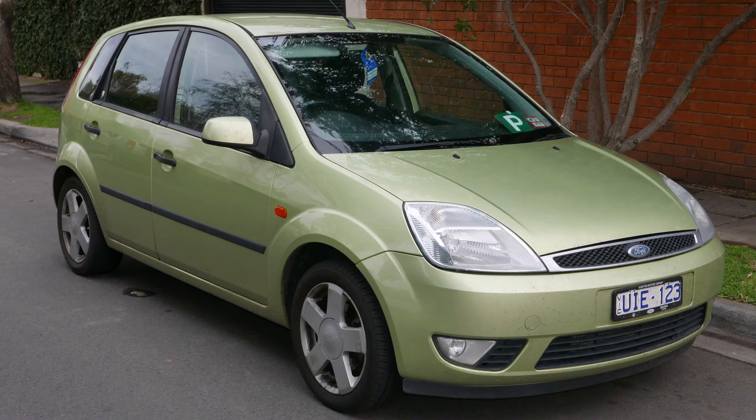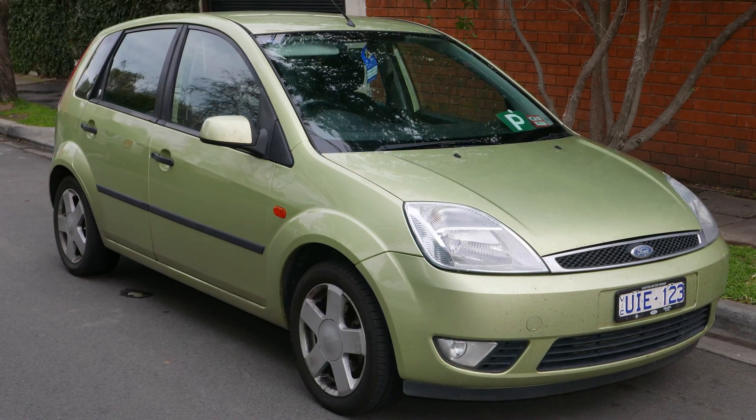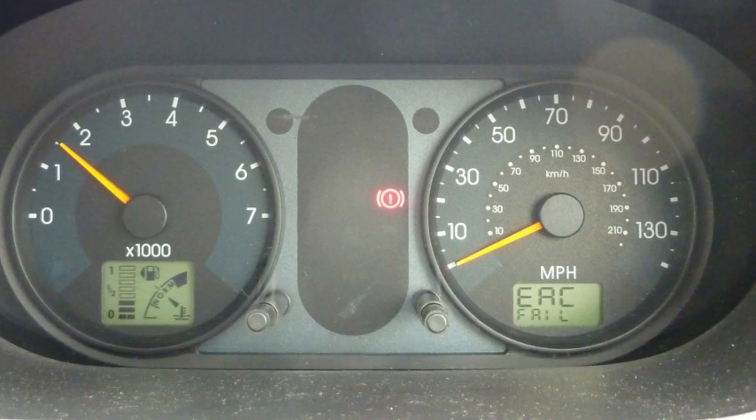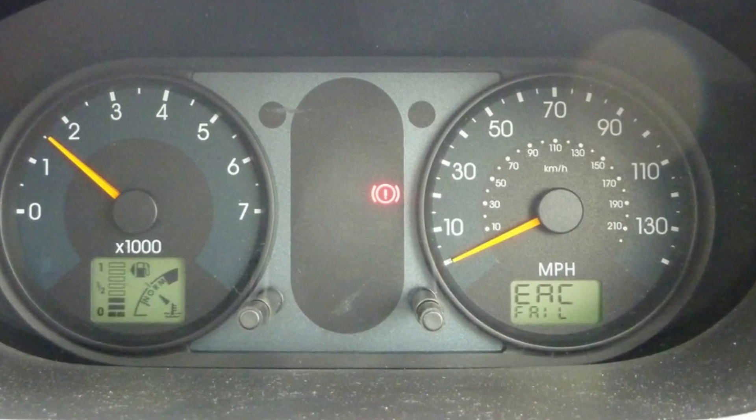The older Ford Fiesta and Fusion cars, mainly with the 1.4 TDCi engine, can upset you with the EAC fail warning that blinks on the dash, and along with it the entire dash starts blinking. When you see this warning, the vehicle gets into limp mode — the RPMs are set to about 1500 and you can't accelerate properly.